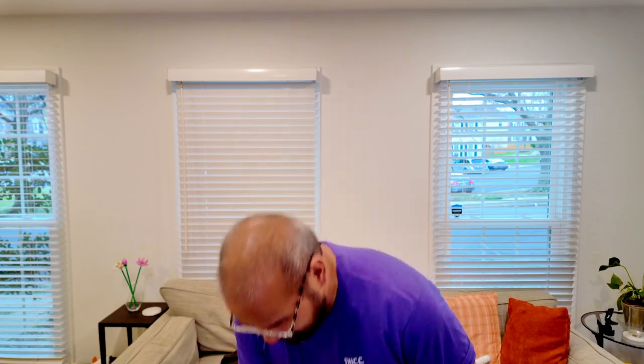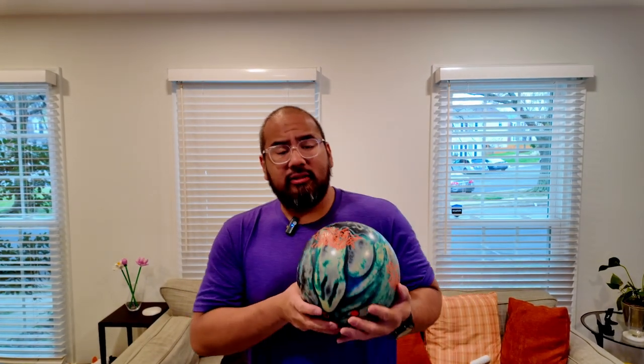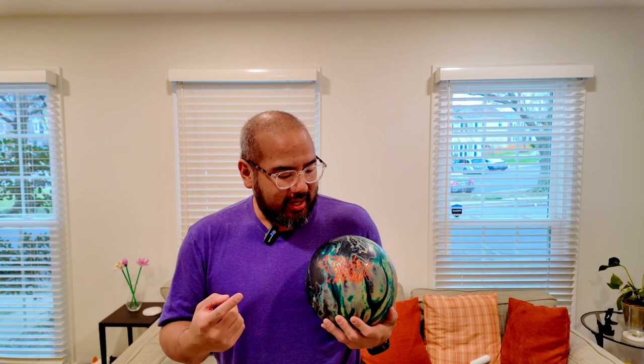The next ball we're going to talk about is the Graffiti Artist. This ball just came out this past February. Very strong ball for me. When it comes out of the box it's at 2,500 grit — I've actually taken mine down to 1,000. This is the ball that's at the very top of my bag. Very strong, very rolly. Reads mid-lanes really well.